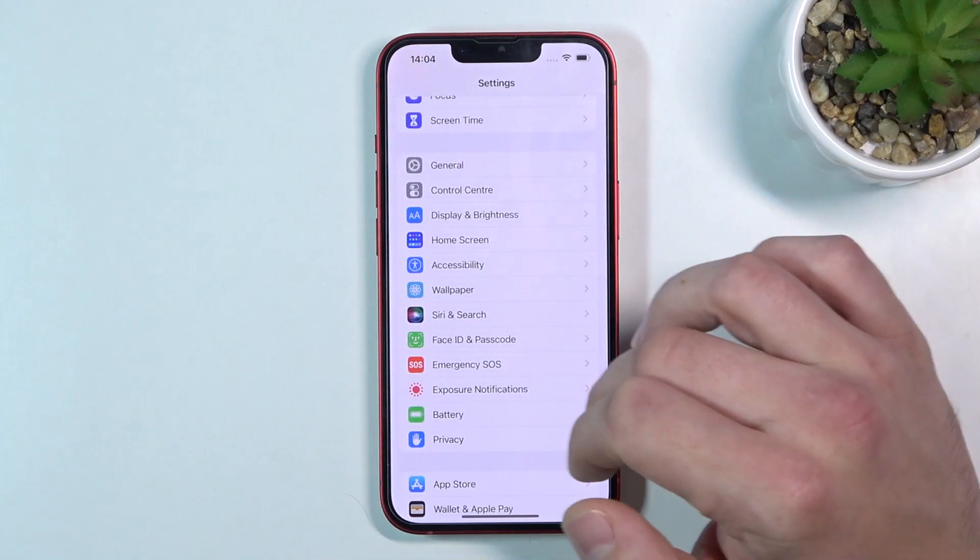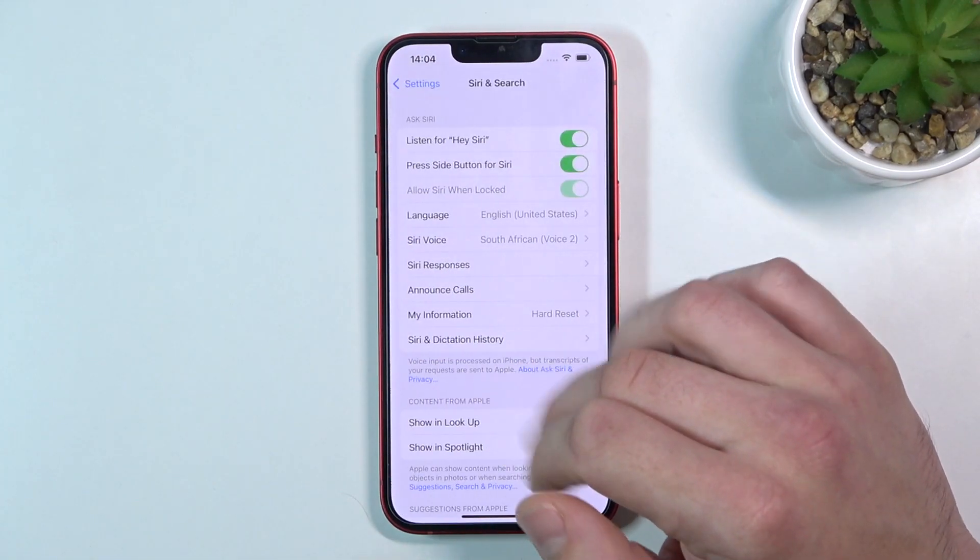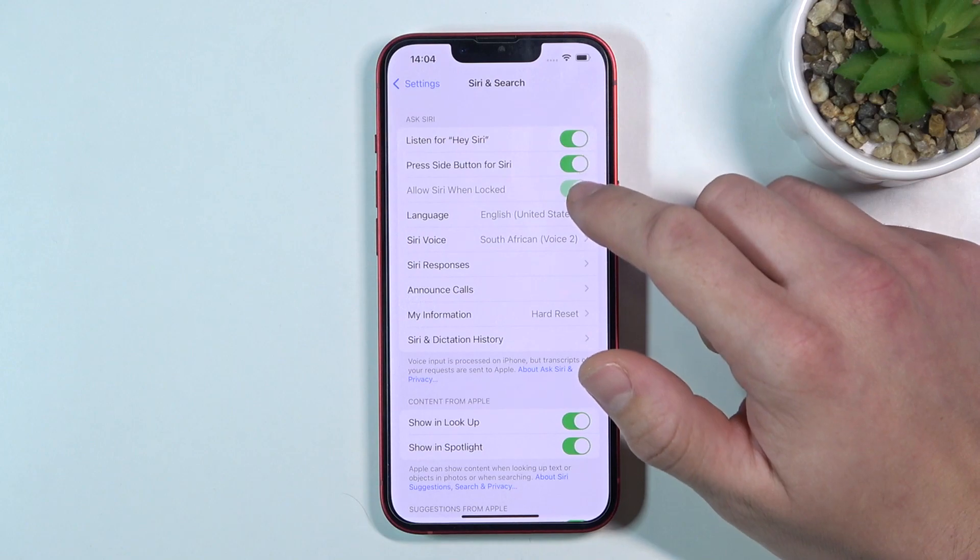Firstly, let's open Settings and enter Siri and Search. Now make sure one of these functions is enabled.